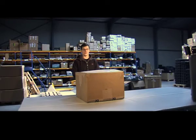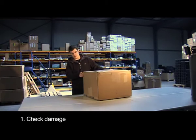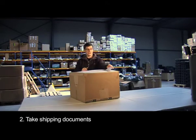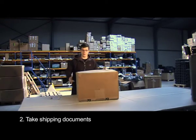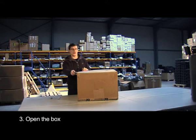Hi, today we're going to show you how to unpack a box you receive from Electrodent. The most important thing when you receive the box is to check if it isn't damaged during transport. Then you can take the shipping documents — you need them to check if all the accessories are with the equipment. Then we're going to open the box.